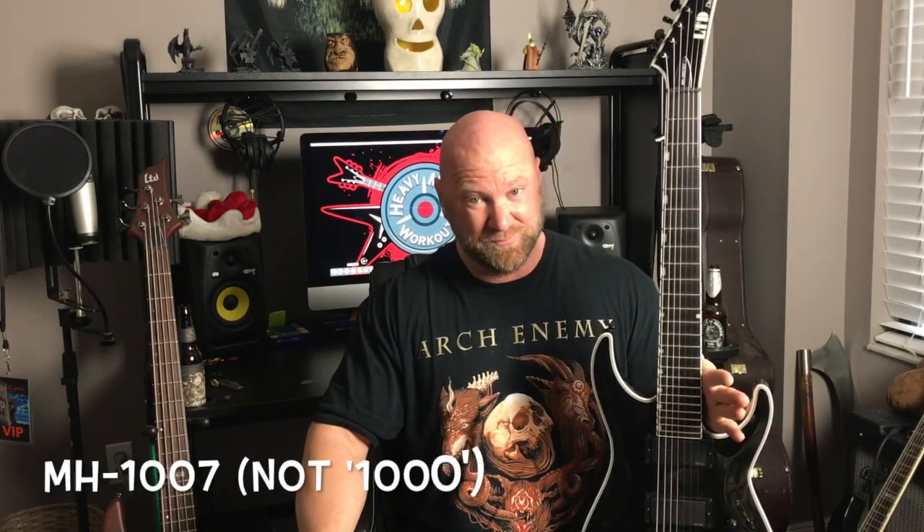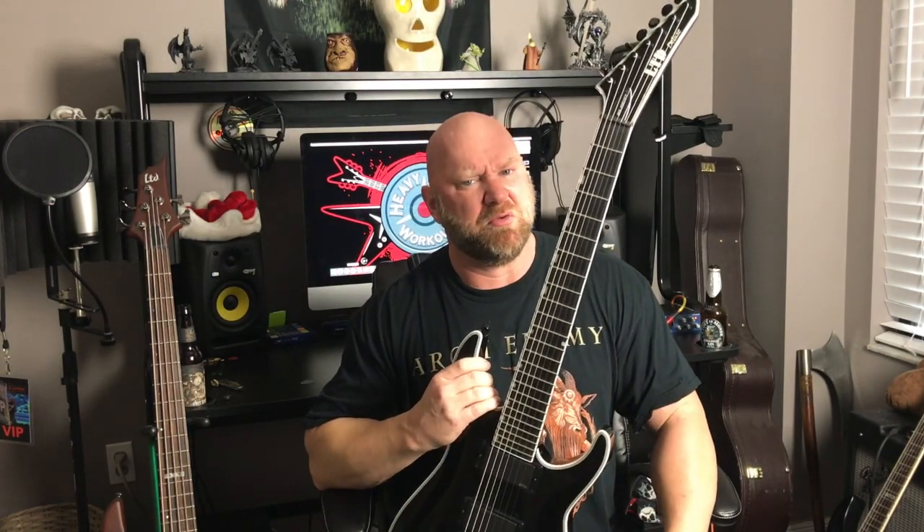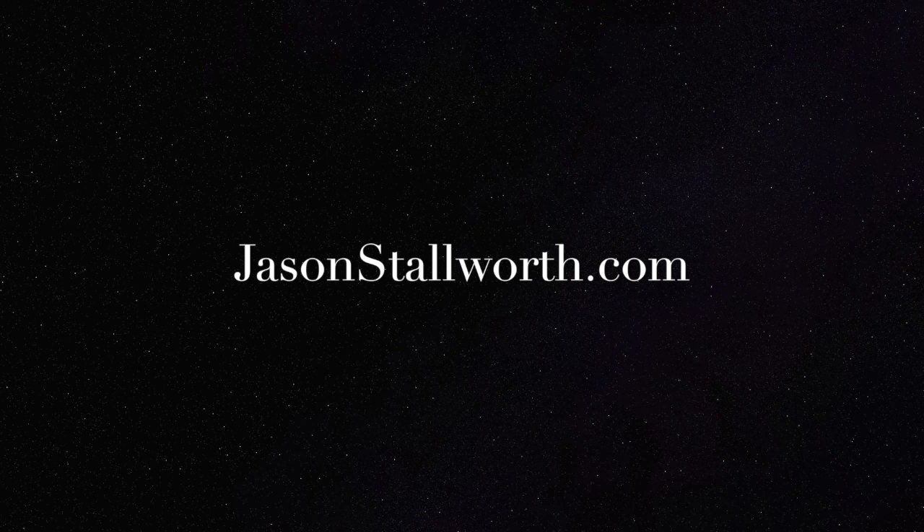Anyway guys, I hope you enjoyed my review of the ESP LTD MH1007 EverTune. Please let me know your thoughts on the guitar — if you own one of these or if you've thought about getting one, feel free to reach out to me. I will answer any questions, just leave those in the comments. Again, it is a very, very good guitar. I don't want to give you guys the wrong impression just because I'm sending it back — I'm only sending it back because I want another type of guitar that has the Floyd Rose. This is really like a battle beast of a guitar, especially for metal, extreme metal, and melodic death metal, which is what I tend to play these days. So anyway guys, I hope you enjoyed the review — until the next video, keep it metal. I'll see you in the next video.